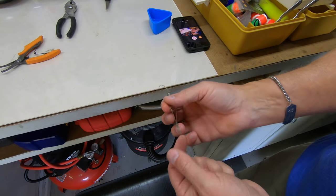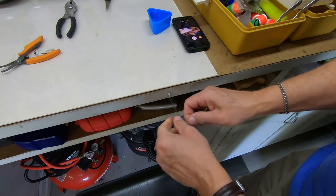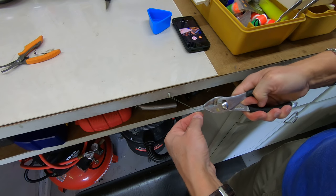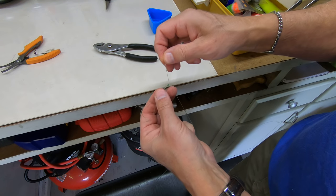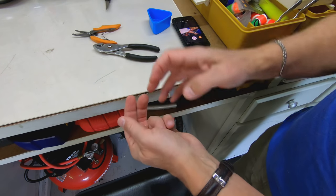So I've got my rig here, I've wet it down, and now I can just pop it underneath here, pull it tight, and then I always grab the tag end and give that a tug with the pliers. Now I know I've got a good knot in here. Clip it off with my scissors and I'm ready to go.